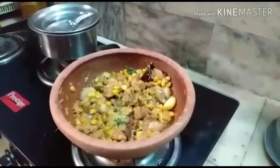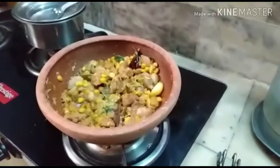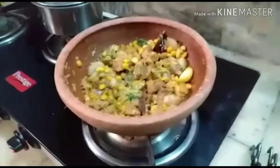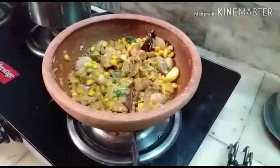They never used to add egg in this. They would just make it as is, but if you want, you can add a spoon of fried gram powder — we call it puttukadale.